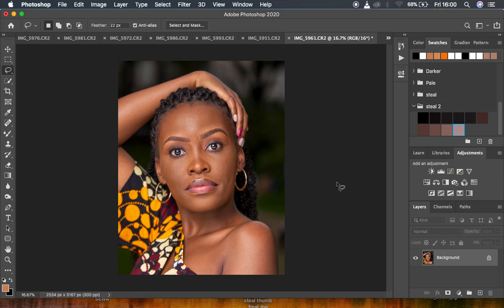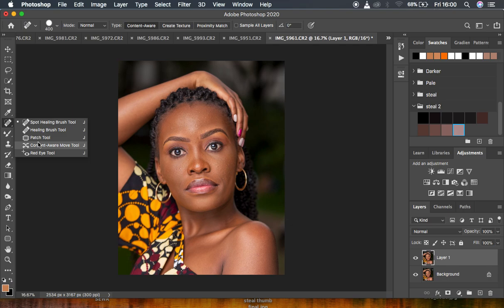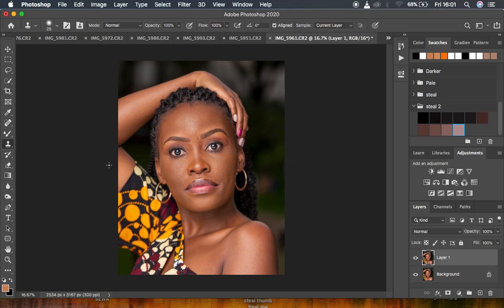Always take time to remove blemishes from your images. To do so, duplicate the layer with Ctrl/Command J. The tools that help you remove blemishes are the Spot Healing Brush tool, the Healing Brush tool, the Patch tool, and the Clone Stamp tool. I have tutorials about all those tools — I'll link a recent lesson about how to remove blemishes in Photoshop.